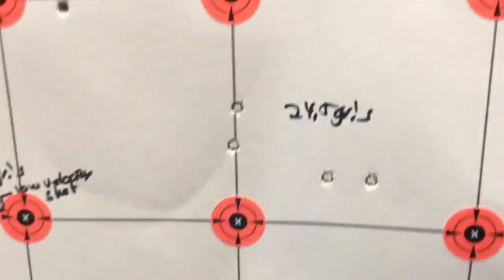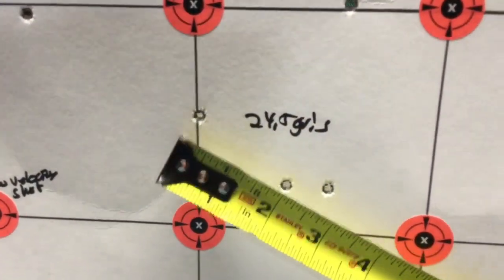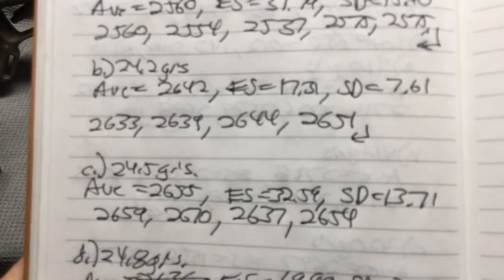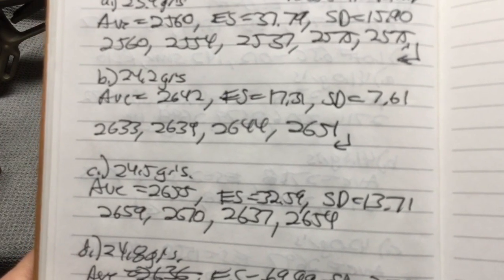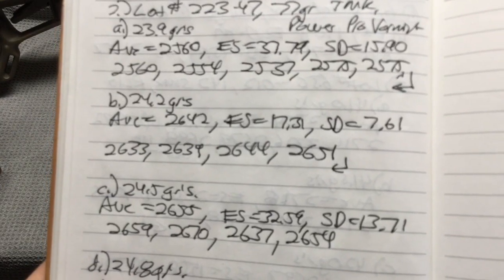Moving up to 24.5 grains — there are our four shots. Checking with the tape measure, we had about a two and a half inch group at 24.5 grains. At 24.5 grains we had an average velocity of 2655, an extreme spread of 32.59, and a standard deviation of 13.71. The consistency got worse at 24.5 grains.